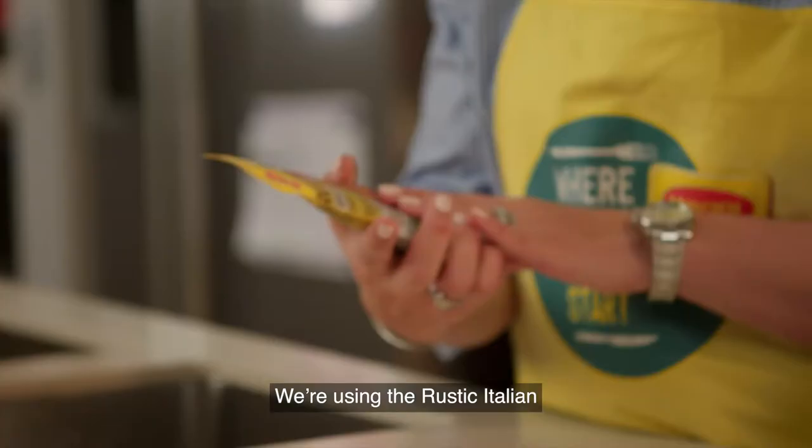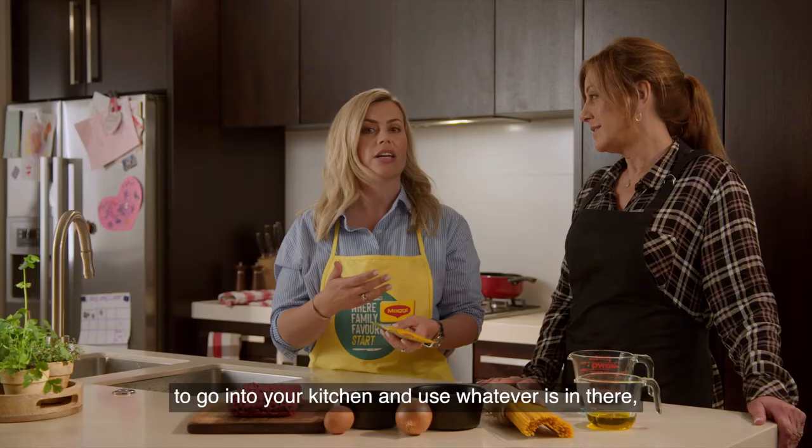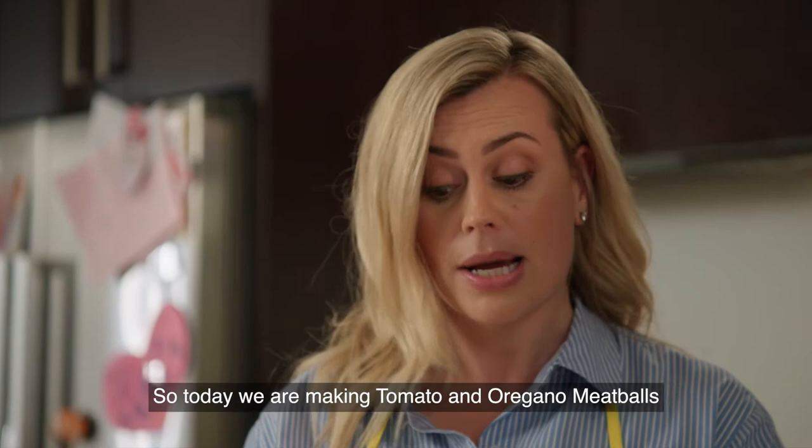We're using the Rustic Italian. On the back there's three easy recipes and it's all about giving you the flexibility to be able to go into your kitchen and use whatever's in there to make something yummy for dinner.